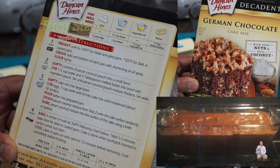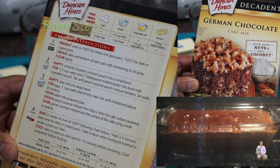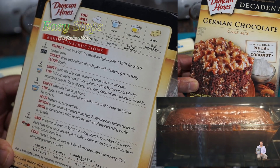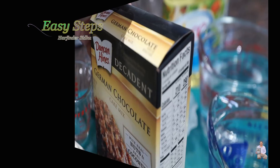As per the baking instructions, it's clearly indicated on the back of the box and we're going to follow along. It's going to be two steps: one will be the pecan coconut pouch and the other will be the cake mix. So we're going to open it.